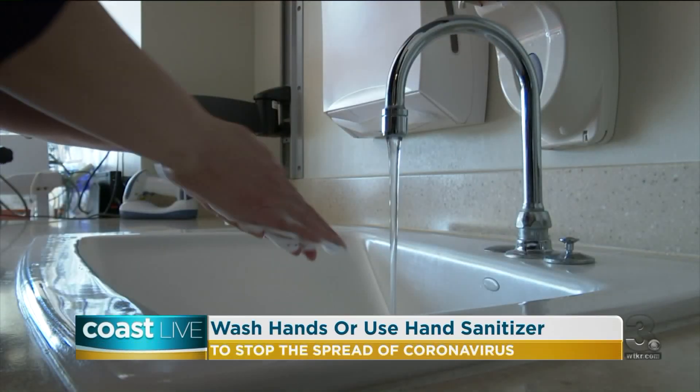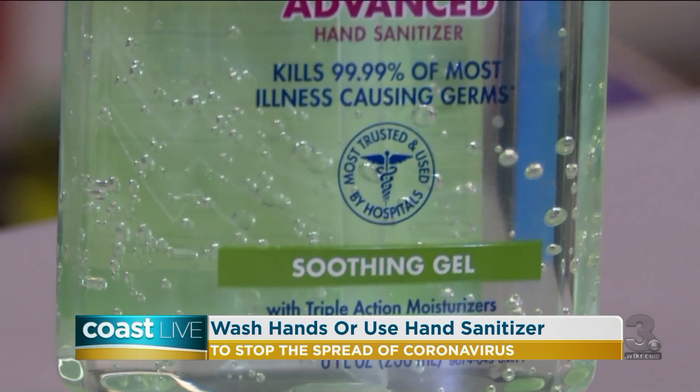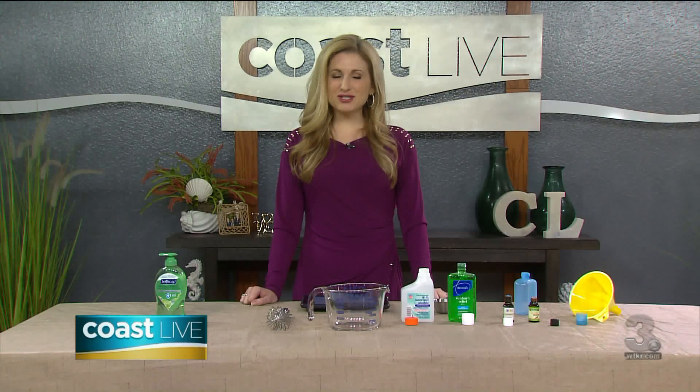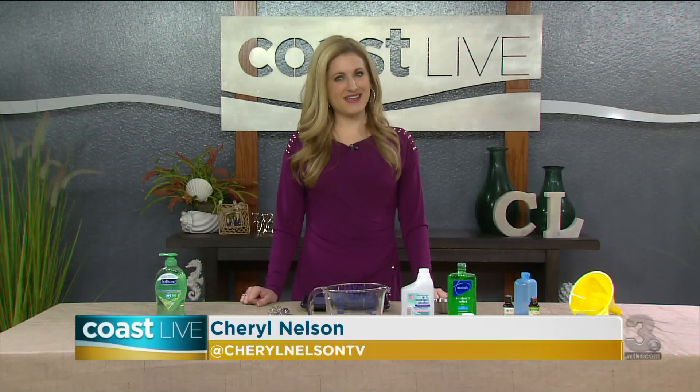In the midst of the coronavirus pandemic, keeping our hands clean is more important than ever. Washing our hands is the best way to kill germs, but when that's not an option, hand sanitizer is the next best thing. Today I'm going to show you the correct way to wash your hands and how to make your own DIY hand sanitizer.